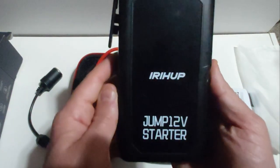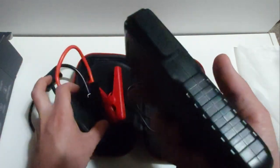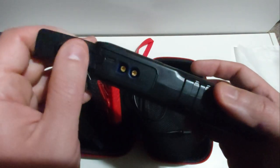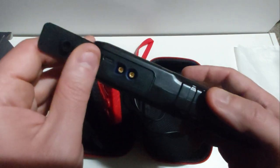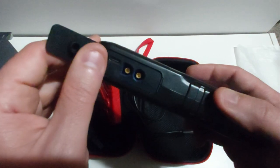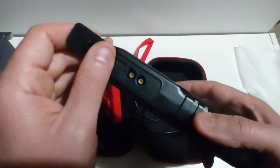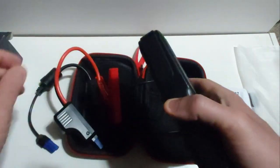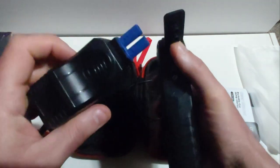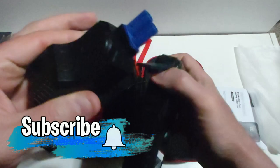Let me show you how easy it is to jump start any dead battery. First, locate your battery and make sure you can reach your positive and negative battery terminals — whether it's a top post or side post battery. Once you've done that, make sure which side is positive and which is negative to prevent any damage. Then grab your 12-volt jump starter and open the flap on the left-hand side to plug in the jumper cables — there's only one way to do it.